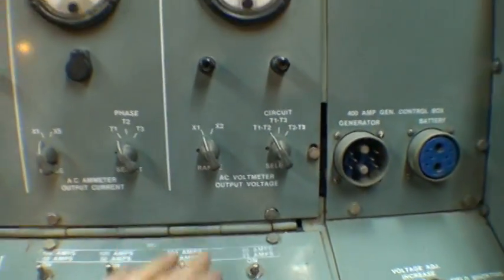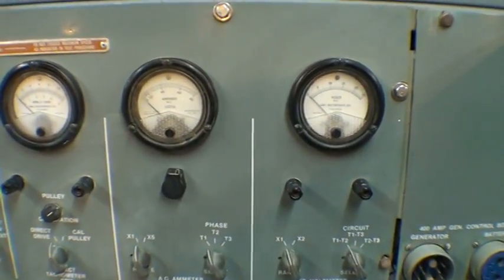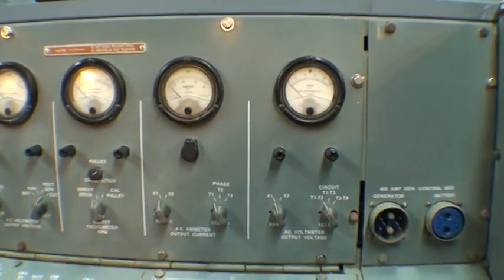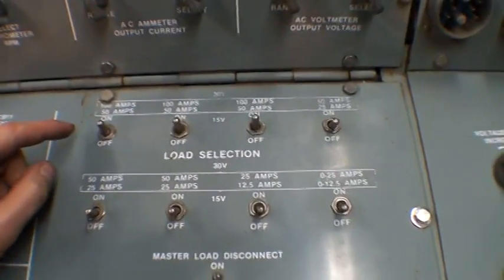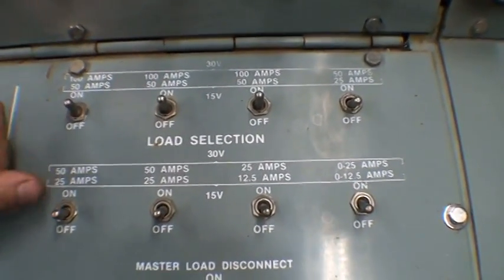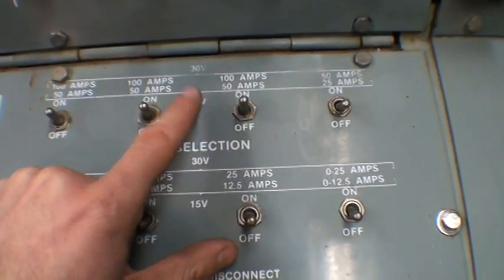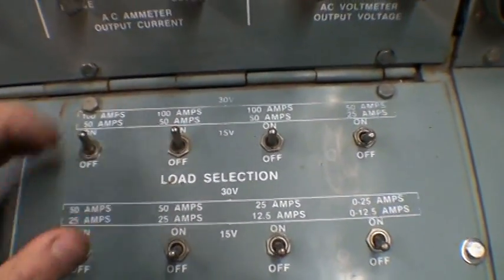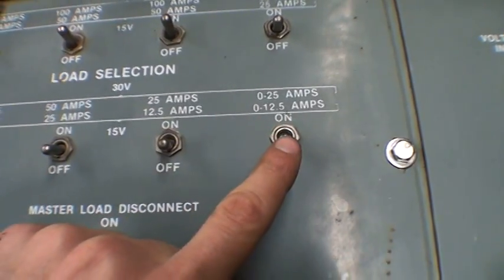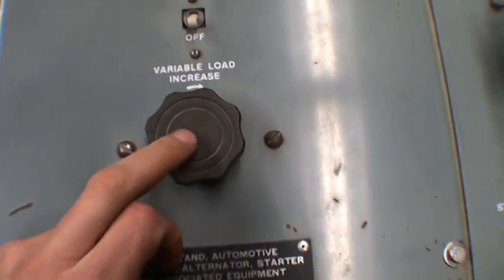There are also AC options if you're doing an alternator without a built-in inverter, but we're not going to be using that for this test. Here is the load bank. You flip on one by one the load bank heaters. Using the 12 volt lower voltage scale here at 15 volts, this switch flips on a 50 amp load, and you can put two of them on for 100 amps. Here would be 25 amps, then 12 and a half amps. And this one is zero to 12 and a half amps, variable with the variac knob.